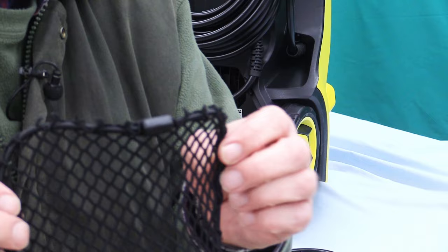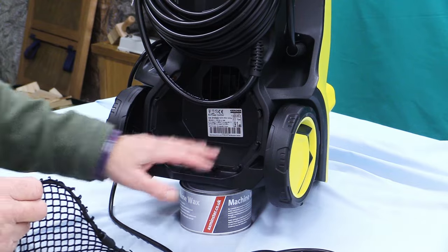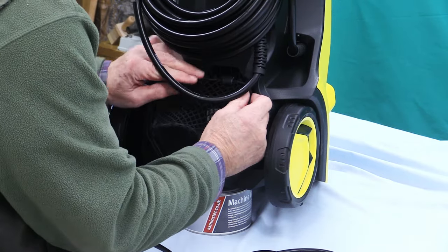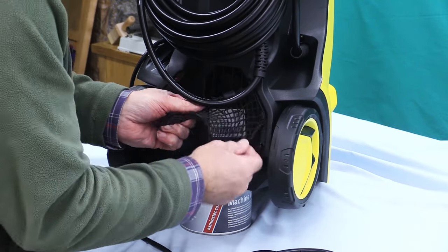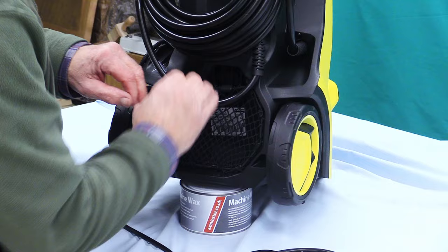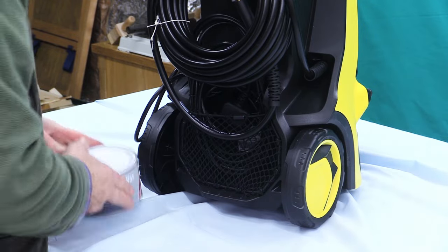And the final thing to install is this bit of netting which goes into this area here — this is the cable storage area. All the way around here are these little sort of hooks. One gets that in and it sort of clicks in behind. It's very, very simple — it doesn't take any skill whatsoever. And the cable sort of slips in there like so, and it keeps it all tidy.